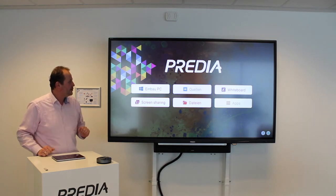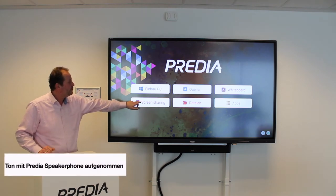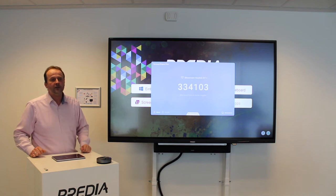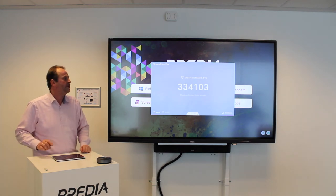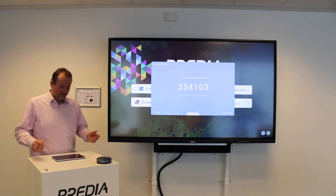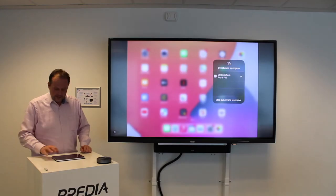Sie können die Verbindung mit allen Geräten erstellen, zum Beispiel durch die Screen-Sharing-Pro-App, kostenlos herunterzuladen. Diese App sorgt dafür, dass Sie über den Passwort-Zugang Zugriff auf das Display kriegen. Oder, was auch ganz einfach ist: Sie können es mit dem iPad in diesem Fall über AirPlay sofort verbinden. Das dauert ein paar Sekunden, bis die beiden sich gefunden haben.